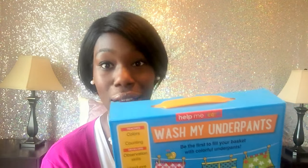For her big item, she got a game called 'Wash My Underpants' — also from the Target Dollar Spot at $3. I think she's going to like this because, as I mentioned, they're obsessed with underwear and booty. You're the first to collect nine pairs of clean underpants — you spin to see which color to put in the wash, and when the spinner tells you your underpants are clean, you take them out of the washing machine and put them in your basket. She's a little bit older so I think she'll be able to follow the instructions and use the spinner.